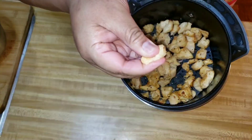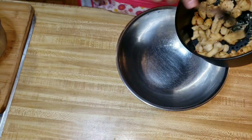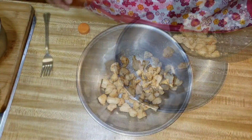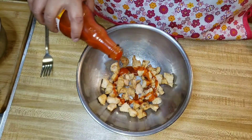I cook the chicken for a total of about 25 minutes, and every 10 minutes I stir it up just to make sure it's getting evenly cooked. And I'm tossing it in some hot sauce.